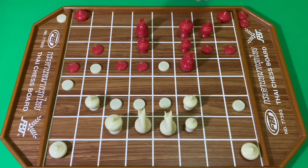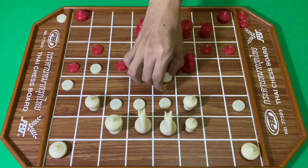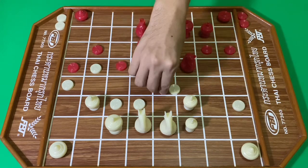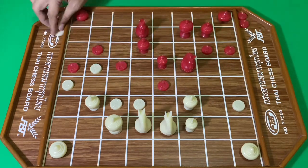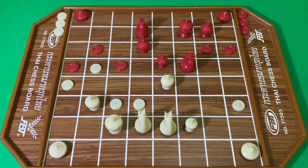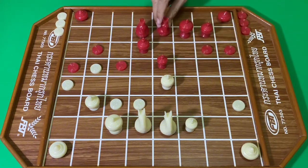สีขาวกินอีก สีแดงใช้ม้า สีขาวที่มีครั้ง สีแดงกิน สีขาวใช้คน กินจับม้า สีแดงจึงถอยม้ากลับ สีขาวเสริมโคลขึ้นมา